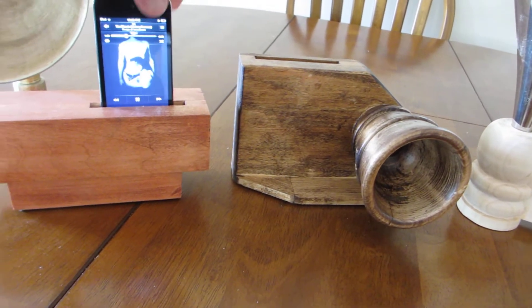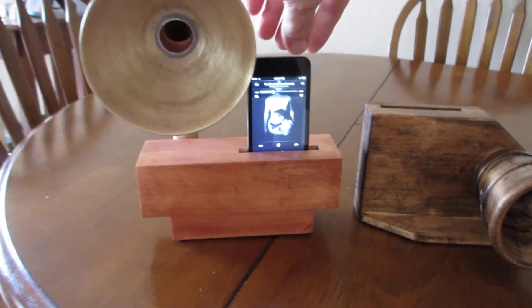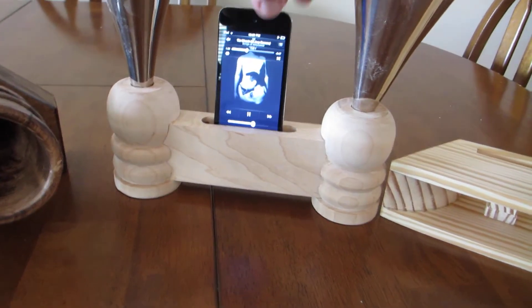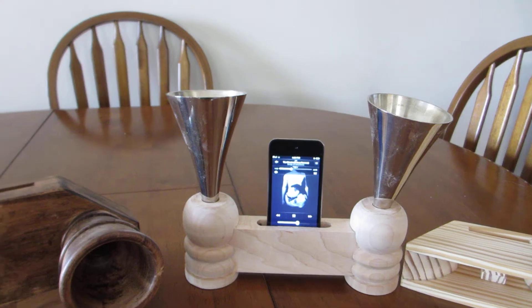This one has good upper end. This one — the latest design — is not even finished. It also sounds quite good.